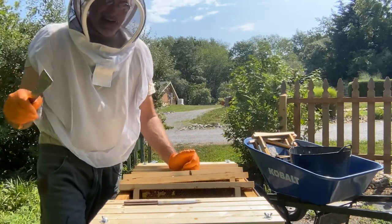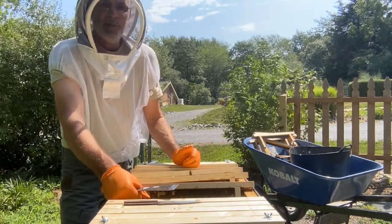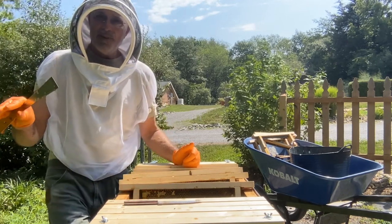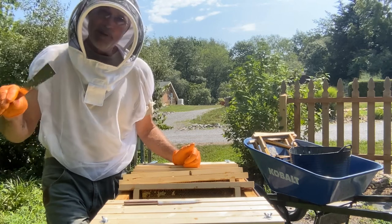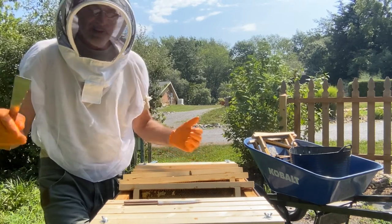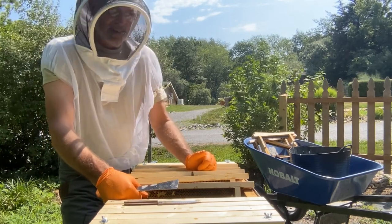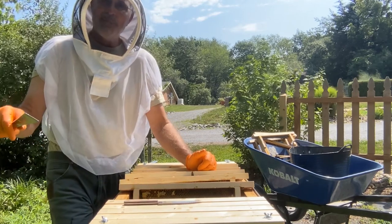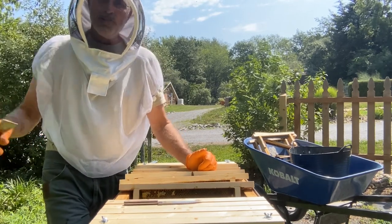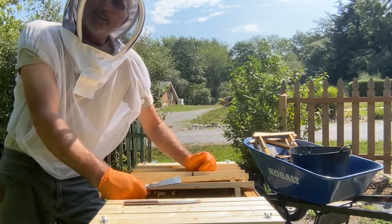I do believe — from Hillbilly Beekeeping — that peppermints deter hive beetles. I don't know if it actually kills them or if it's just something they don't like and they kind of stay out. You'll occasionally have a hive beetle, but the rest of my hives have been doing really well as far as not getting very many hive beetles at all. But I know what happened in this one.